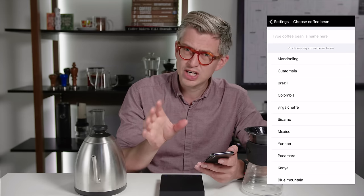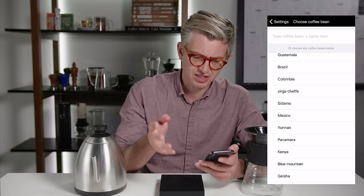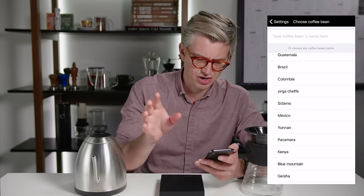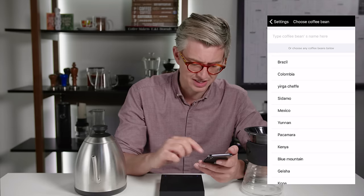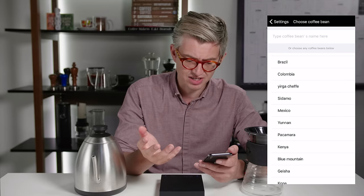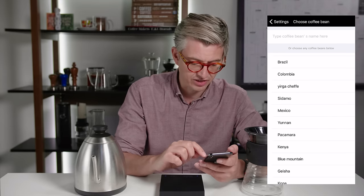You can select your bean, but it's a really quite odd selection — you've got Mandeling, Guatemala, a weirdly spelt Yergacheffe, Sidamo, but no Ethiopia. You've got Yunnan, which is good, but also Pacamara, which is a variety. Blue Mountain, Geisha, Kona, Kenya. I don't get it. I'm really a little bit confused.